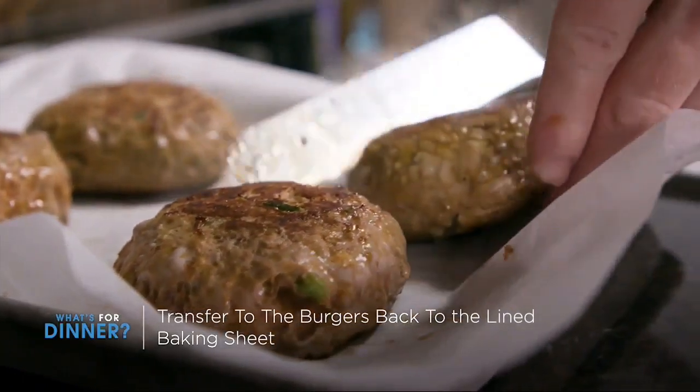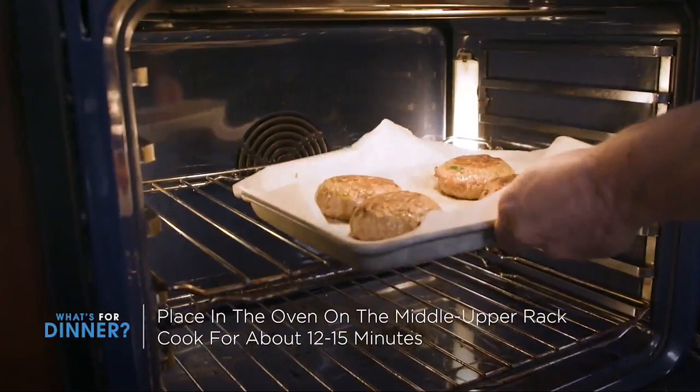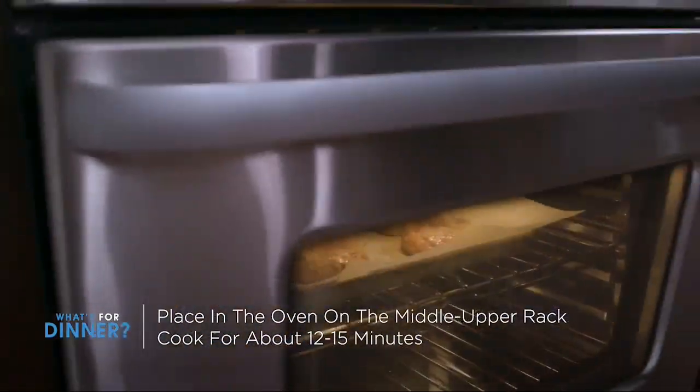Then transfer back to the baking sheet and place in the oven on the middle upper rack for about 12 to 15 minutes, or until you reach an internal temperature of 165 degrees. Serve however you enjoy your burgers. This is a spin on an ordinary meal that will definitely please your family. Enjoy.